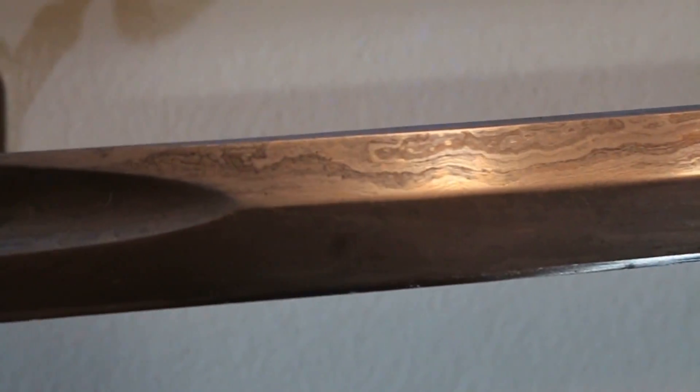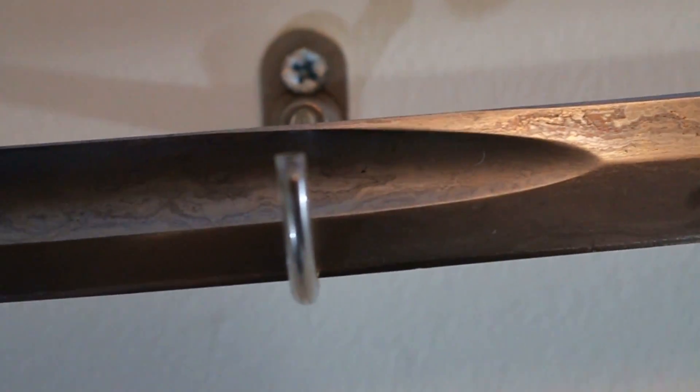However, Wootz — true Damascus — is something else entirely. It is a crucible steel. Pattern welding is simply taking a bunch of steels, twisting them together, forge welding them together, and making them into a blade. Crucible steel involves melting and liquefying the steel so that you can remove all of the slag and impurities from it.